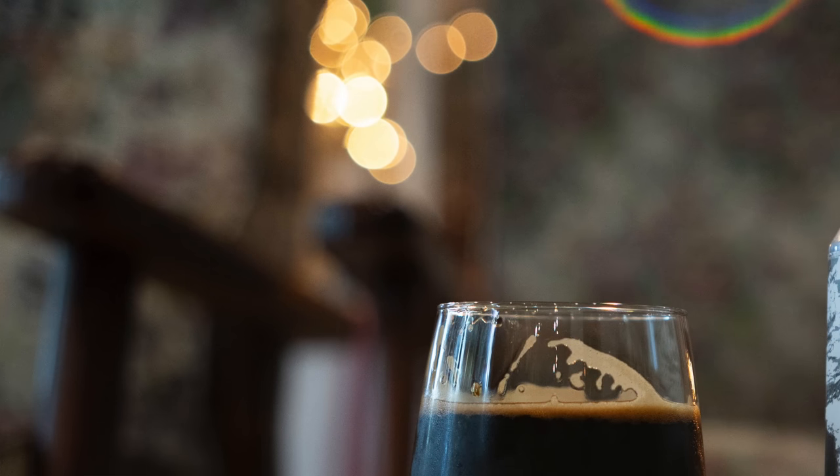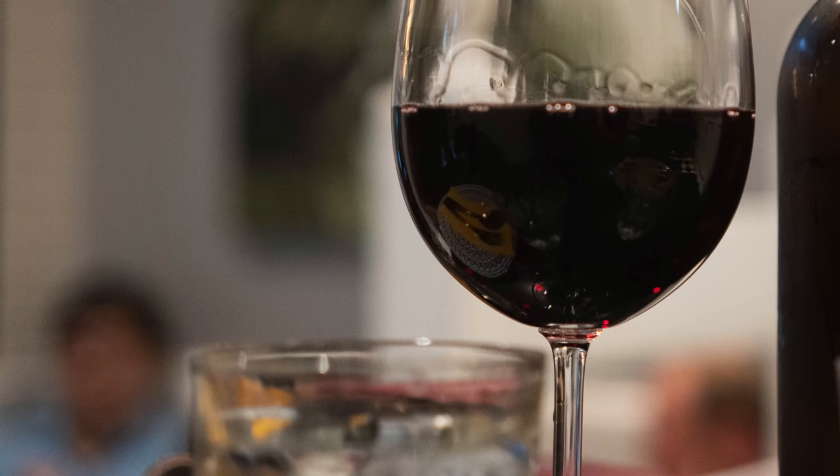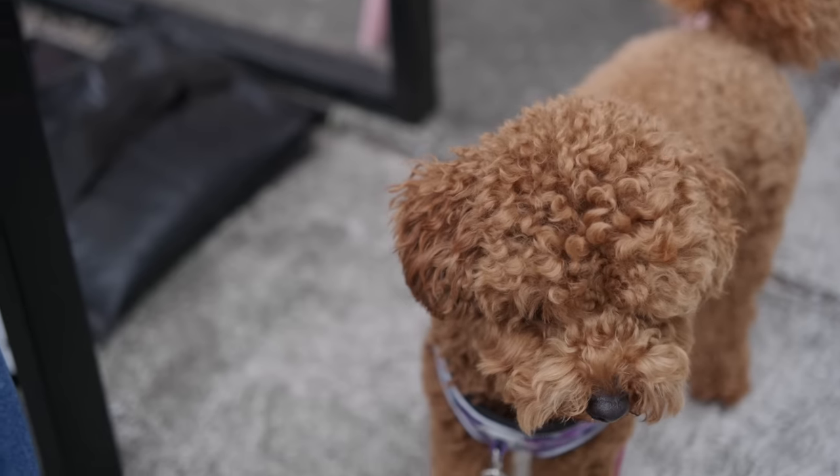The next thing to look at is background blur. I did not expect it to be this high quality at this price point. This is a common problem with cheap lenses — a busy or messy background blur. When you've got a lens that goes down to f1.8 and you're blurring out backgrounds, it's really important to get a creamy, dreamy, pleasing blur, because often only 15 to 20% of the photo is in focus and most of the image is blurry background. I can report that this lens has excellent creamy background blur — I'd rate it 7.5 to 8 out of 10, well beyond what I expected.